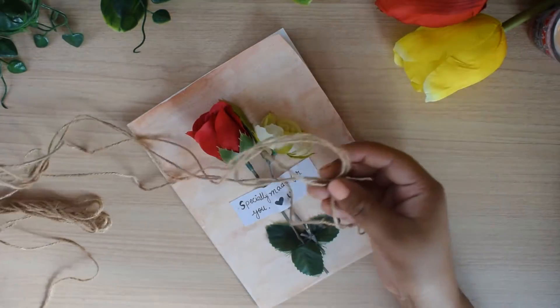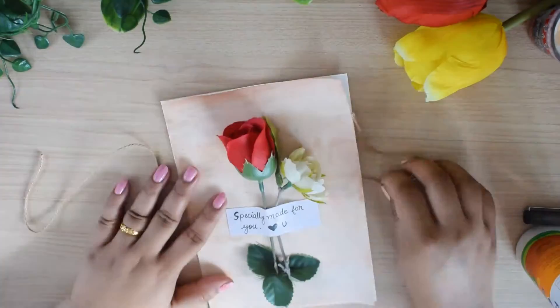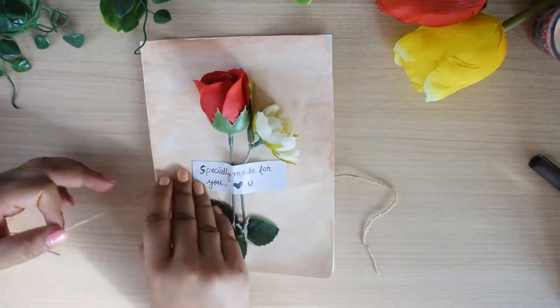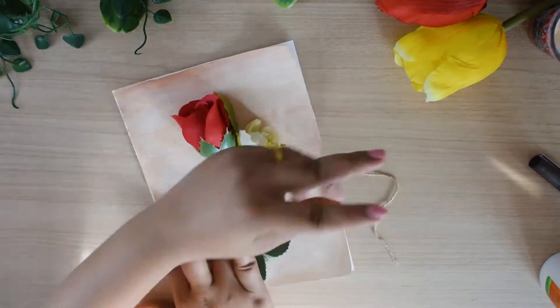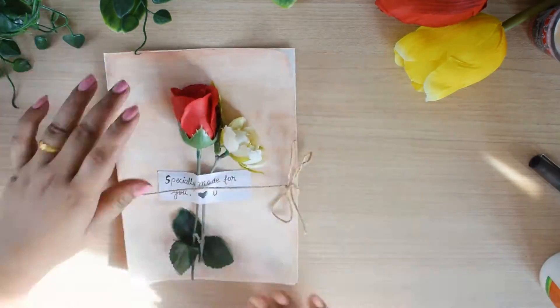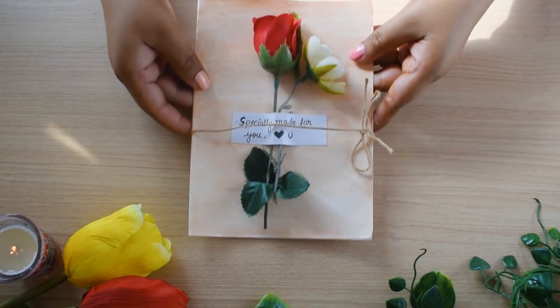Next I have to decorate it more. After writing the letter I am going to tie this rope — just place the rope behind the card and apply the glue, then tie the knot. And you are done. I love this card — it's one of my favorites.